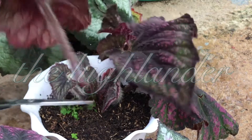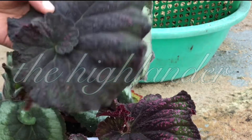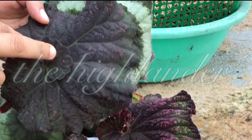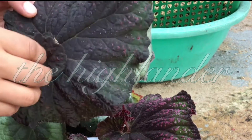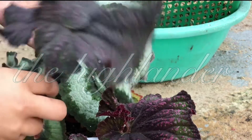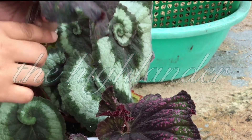There you go. This is actually very curly, and for curly begonias it's very easy for them to root. They could actually root in about two weeks, and after a month you could already see baby leaves coming out. This begonia is very expensive, so I want to make the most of the leaf.